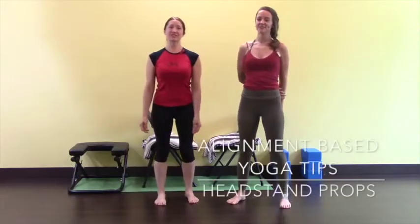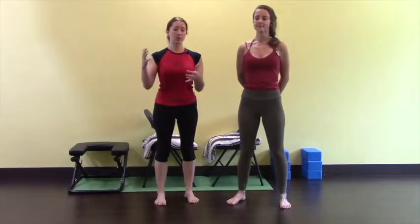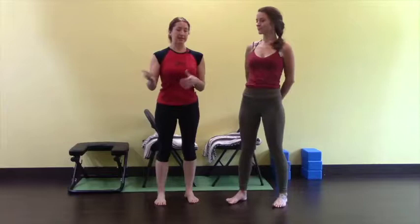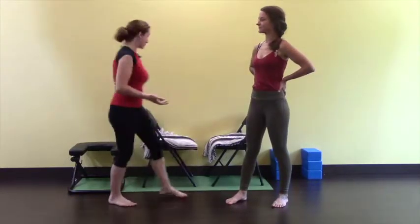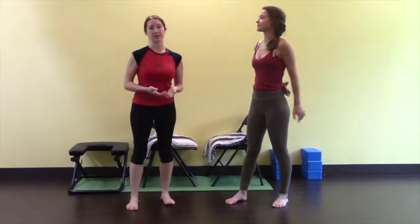I'm Melanie at the Vancouver Yoga Center and I'm here with Shanti, one of our teachers at the studio. We're doing a bunch of video tutorials on tips and tricks, yoga poses, and alignment techniques. We just did a whole step-by-step of headstand and the stages to get into headstand, but some are not quite ready for headstands, so we have some headstand props that we're going to show.